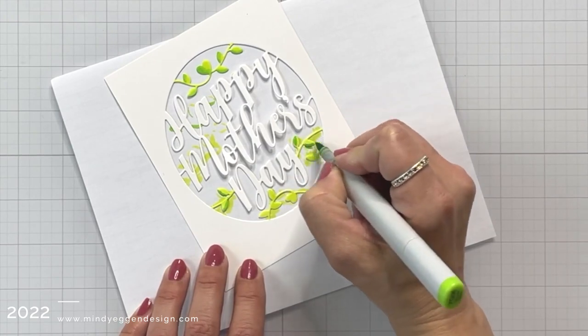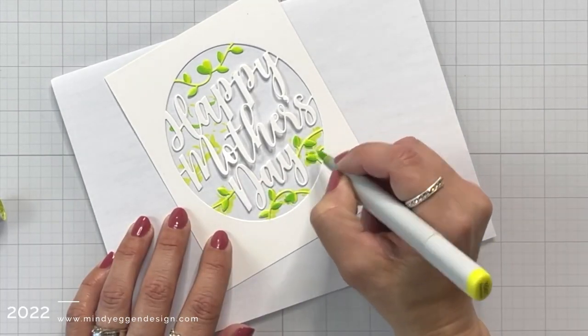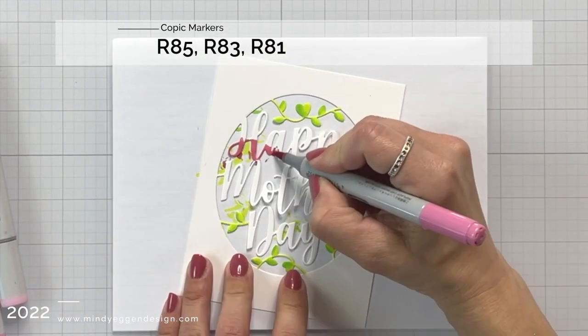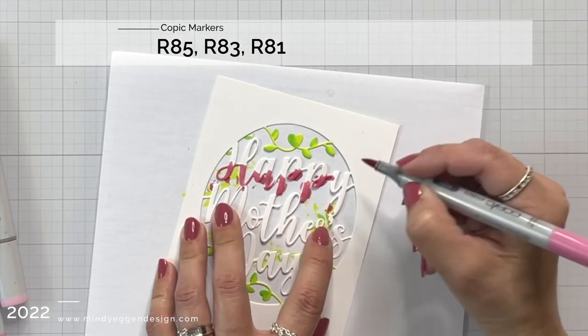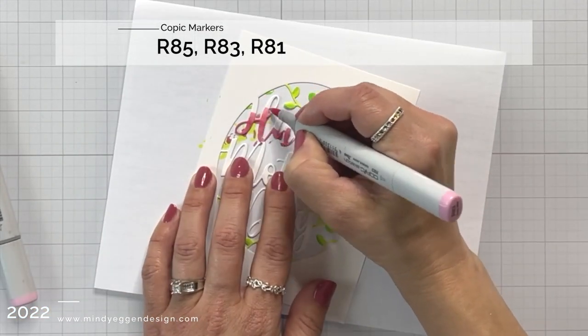I started by using my lightest color and then adding bits of the shadow area with the darker color, which is the YG06, and blending those out. I'm also coloring these on a piece of scratch paper, so that way I can get a complete colored area and I don't have to worry about getting my work surface messy with any of my Copic markers.